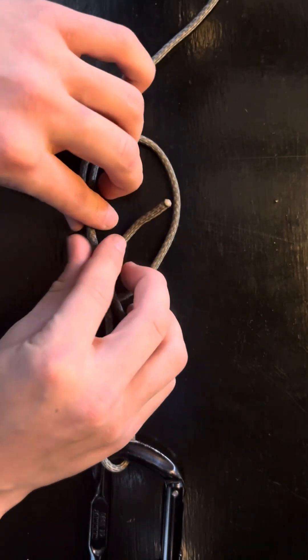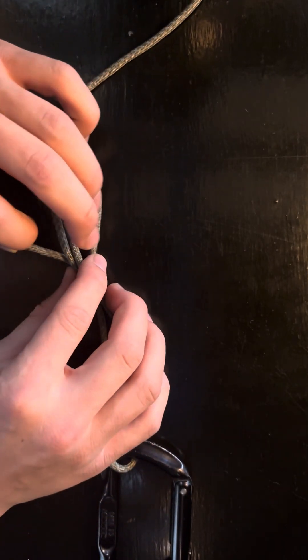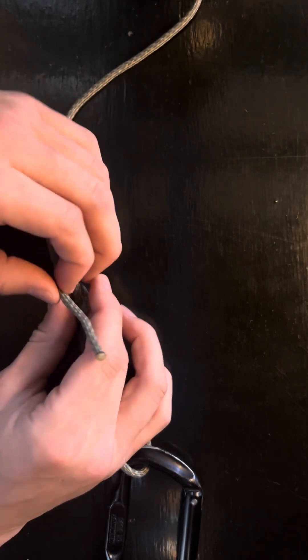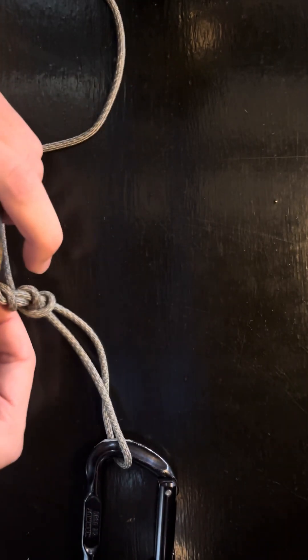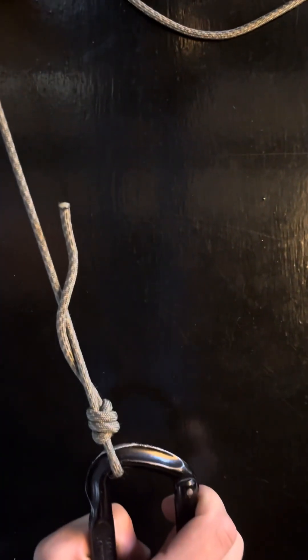Then we're going to want to spin this around. We want to spin the tag end around the two lines — probably about four times would be good. You can go up to six, but I just think that four is just the right number. And then you're going to want to pull the tag end, so the knot looks like this, and you pull the actual line and that's going to bring the knot all the way down to the hook.